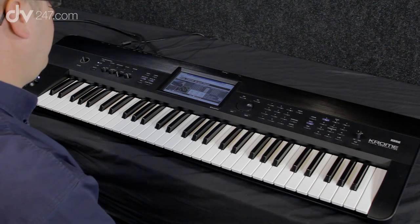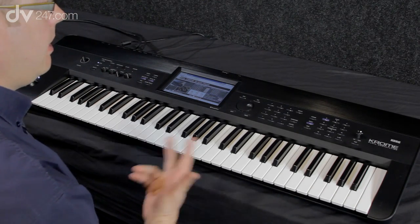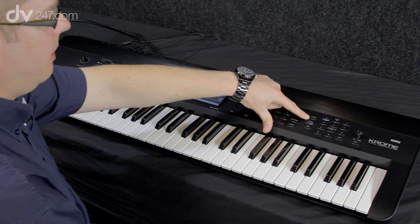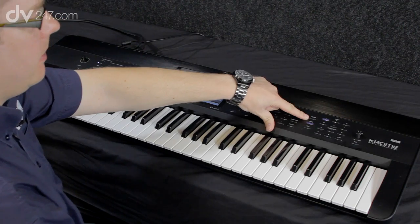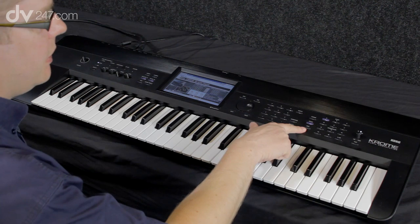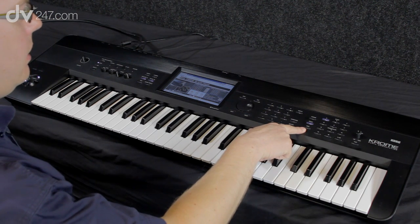This is the new Korg Chrome. We've got a workstation here with three main modes: Program mode for single sounds, Combi — which stands for combination — for layering sounds together or splitting the keyboard into different sections, and Sequence mode for sequencing.